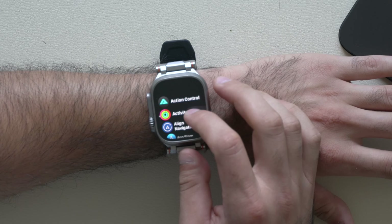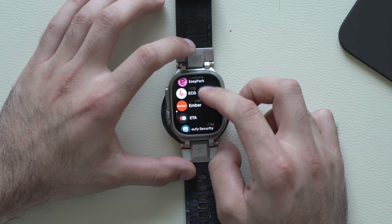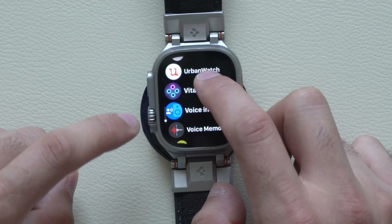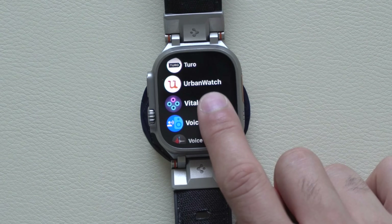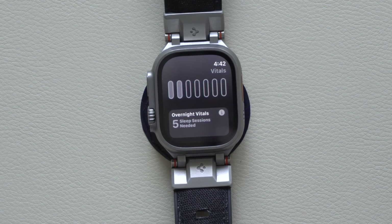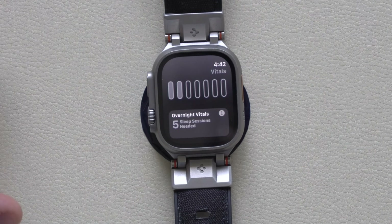These check-ins and ratings will impact the new Vitals app. If you scroll all the way down and look for Vitals, you'll see it there — the icon resembles the old first-generation Apple Watch heart rate sensors. By clicking on it, it keeps track of your sleeping sessions, monitors your overall health, and will notify you if it detects an unusual pattern in terms of energy level and similar metrics. It's really interesting.